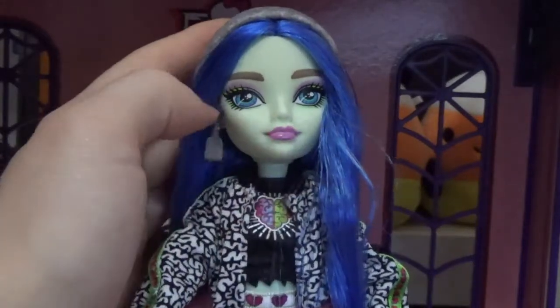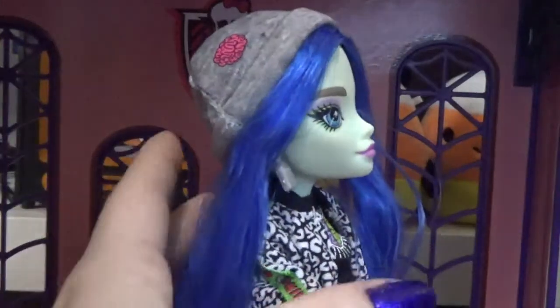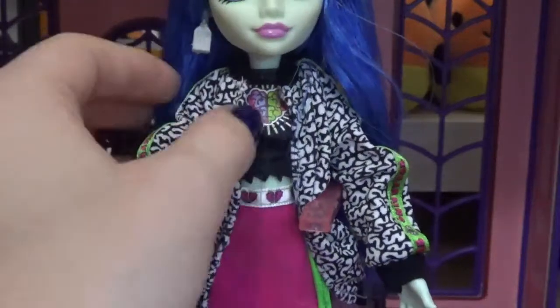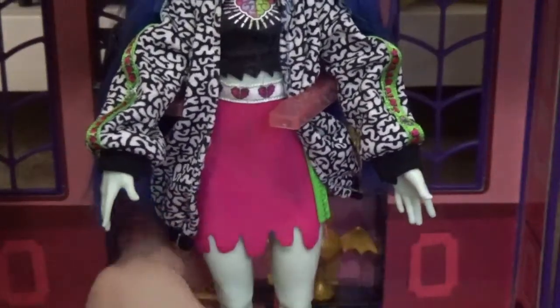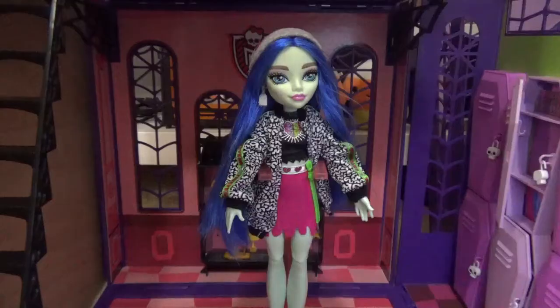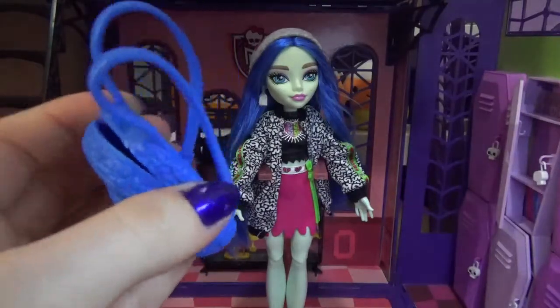Her makeup is a very light green with light pink near the brow bone and a pink lip. Her gray brain beanie is super cute. Her coat has a brain pattern in black and white with ribbon detailing on the arms that says Brains. Her black shirt has a little brain on it. Her fake pleather skirt has drip detailing, a green fake zipper, and ribbon along the waistband with little broken hearts — I love it. Her shoes are like platform Doc Martens in silver with pink lace detailing and a brain-pattern sole.